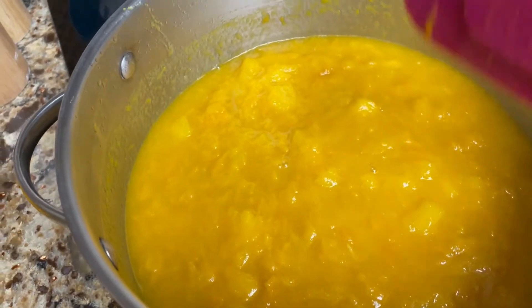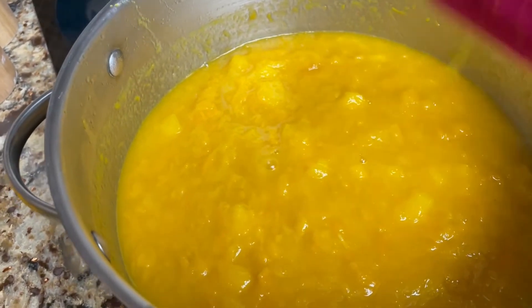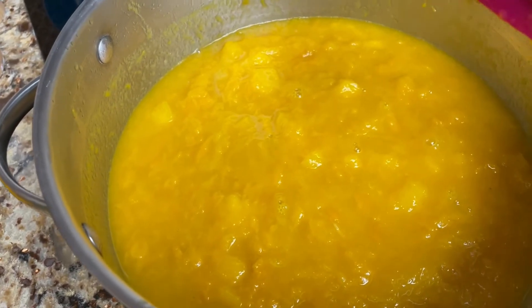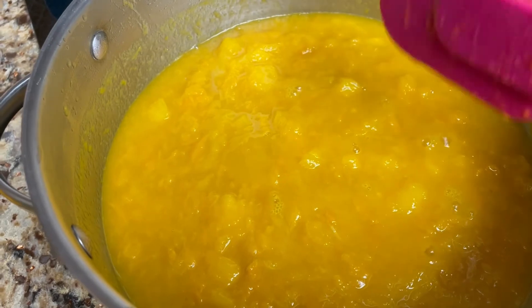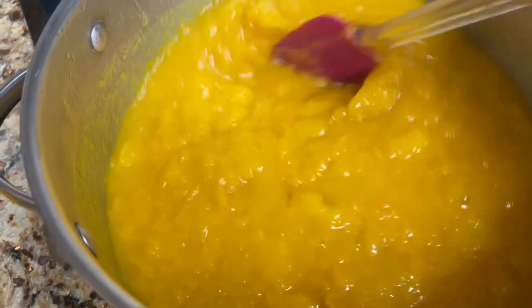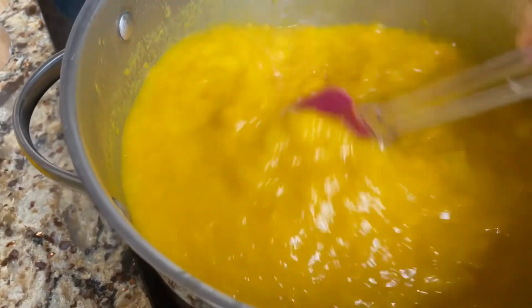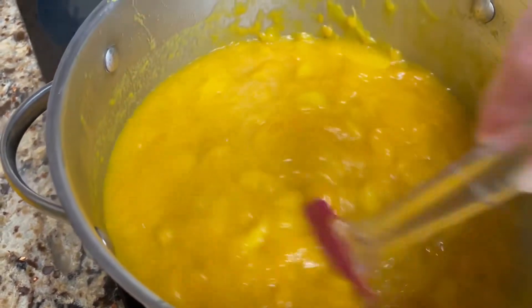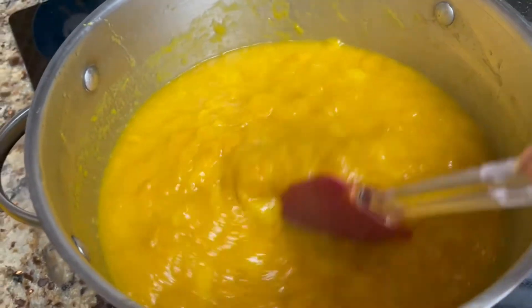I put the lemon juice in here — this is ten cups of fruit, two tablespoons of lemon juice — and we're just cooking this around until I get ready to put in the pectin and then the sugar. Y'all know how to make jelly; I just wanted to show you what I'm doing.